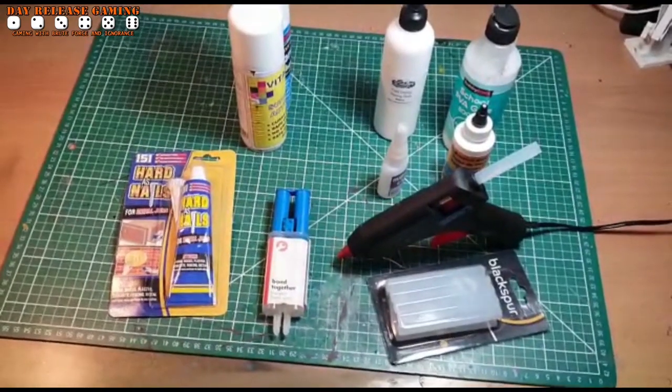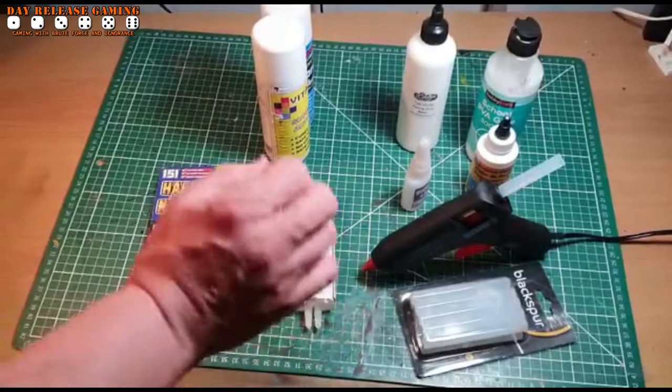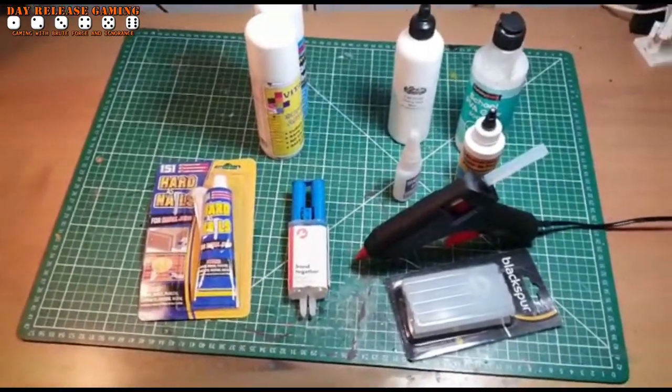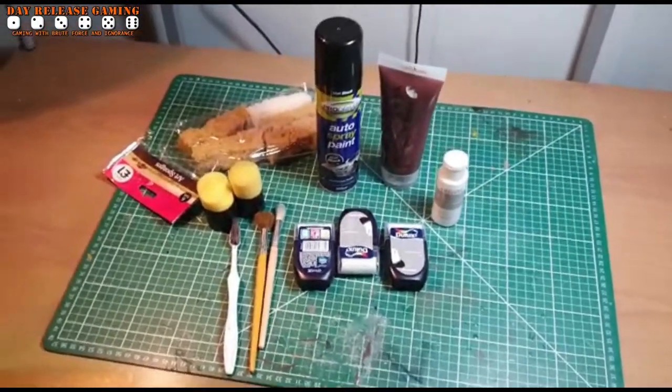And the two-part epoxy resin — great glue, fantastic glue — also very, very good at water effects. Cheap and easy pound shop water effects. This specific one dries crystal clear if you mix it properly. Fantastic.